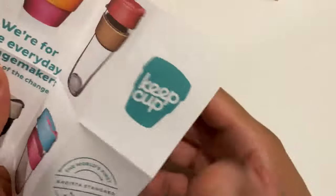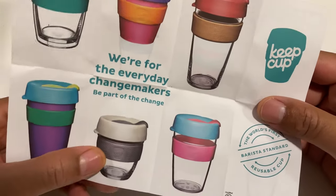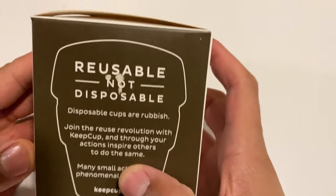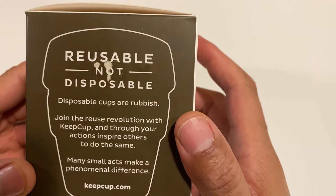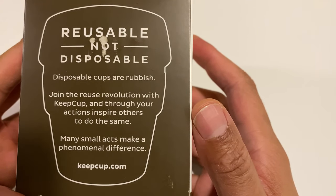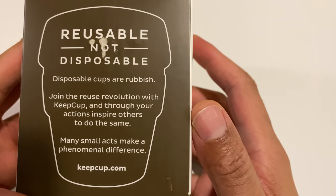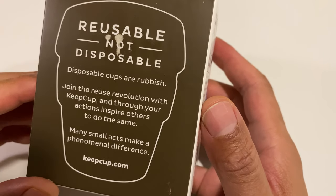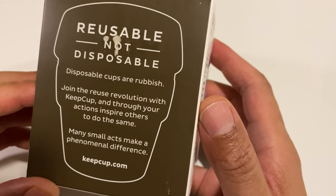I'm going to look on that side and then look on this side. There's the cup that I have right here. The box says reusable, not disposable on the side. Disposable cups are rubbish. Join the reuse revolution with our Keep Cup and through our actions inspire others to do the same.